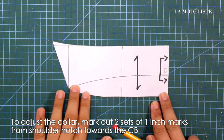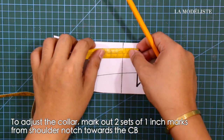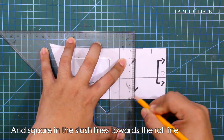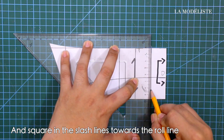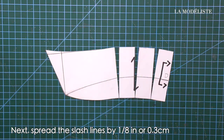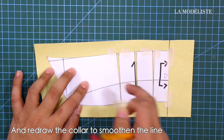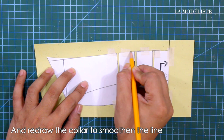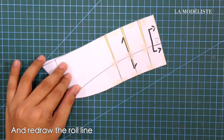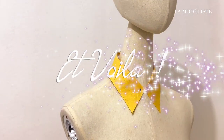To adjust the collar, mark out two sets of one-inch marks from the shoulder notch towards the center back, and square in the slash lines towards the roll line. Slash the lines, then spread the slash lines by 1/8 of an inch or 0.3 centimeters, and redraw the collar to smoothen the lines. Redraw the roll line as well. This is the basic shirt collar.